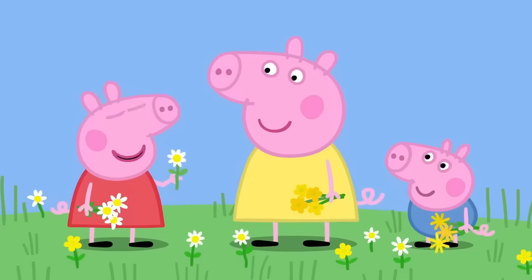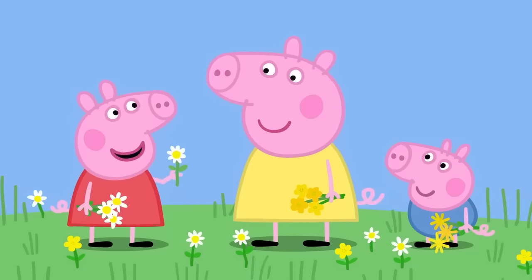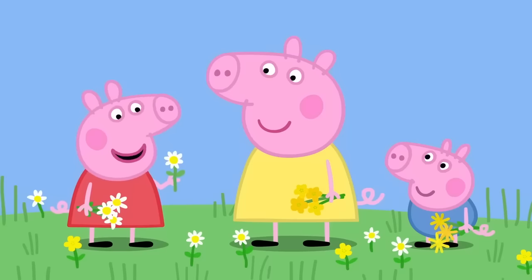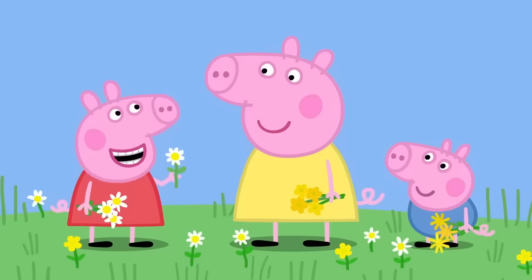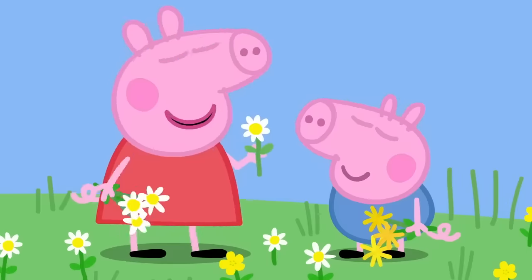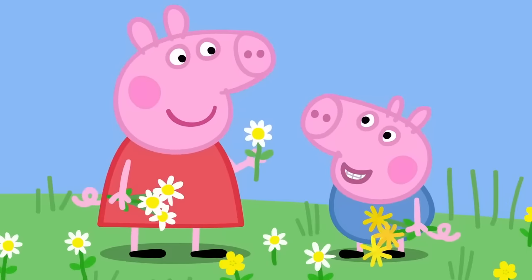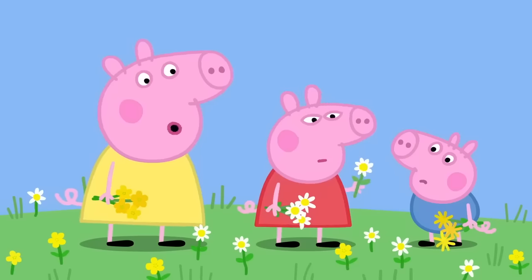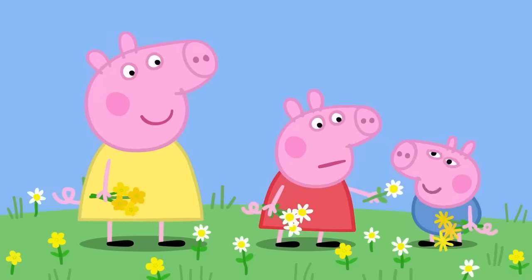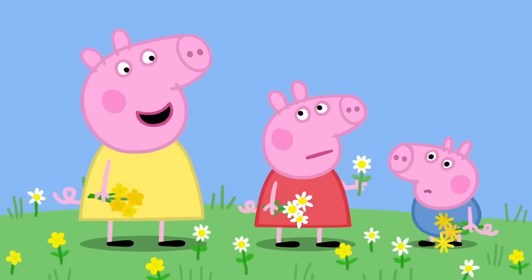I've got a trick I can do with daisies. Oh, what's that? If I put a daisy under your chin and it shines yellow, then that means you like cheese. Really? Yes. George, do you like cheese? Cheese. Yes, George does like cheese. Oh, there's no yellow. Are you sure you like cheese, George? I think they are the wrong type of daisies.